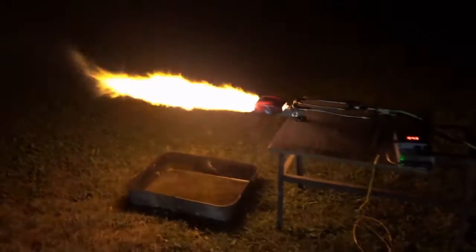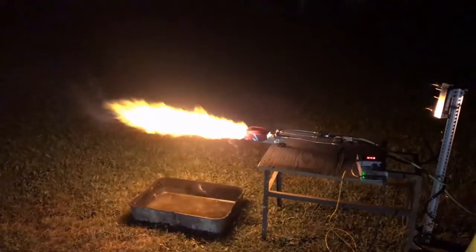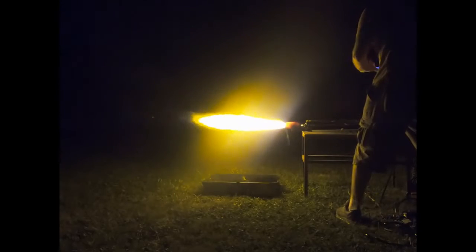Right here at about 43 on the setting with the oil I'm using, we're getting that 44-inch flame that was right around 400 kilowatts on the diesel test.